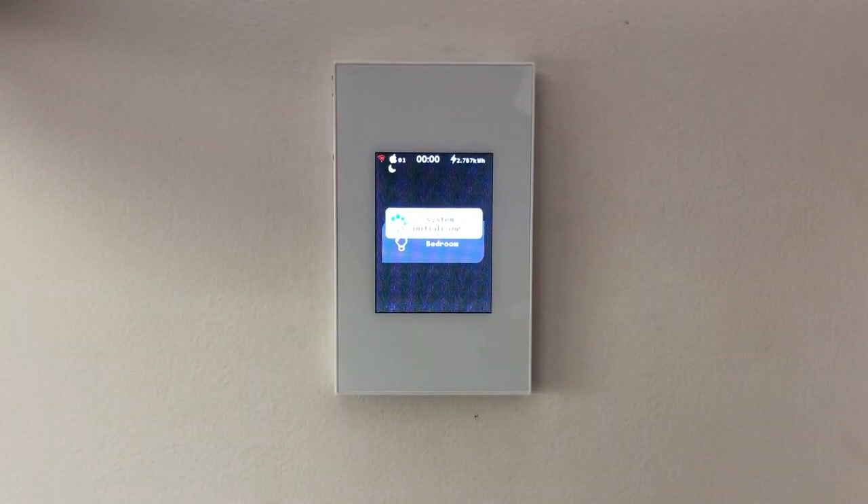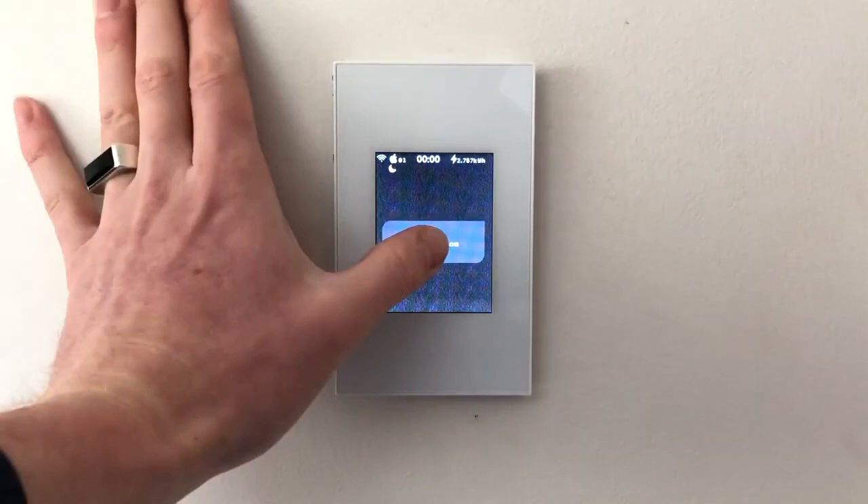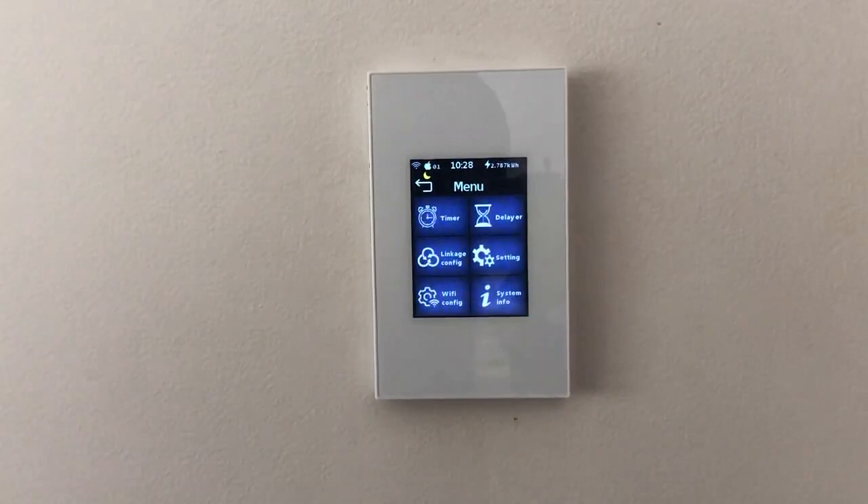This switch is just reconnecting to the Wi-Fi — connected and we are away. On and off.